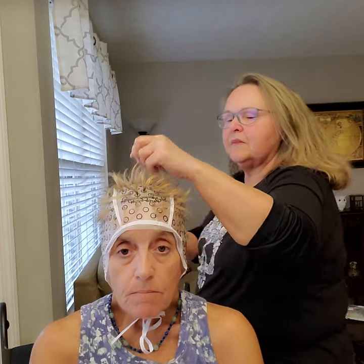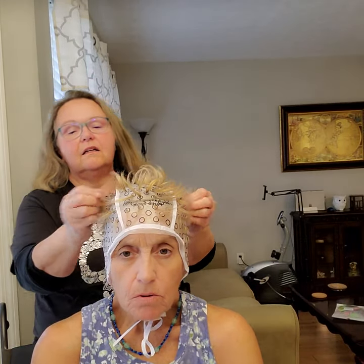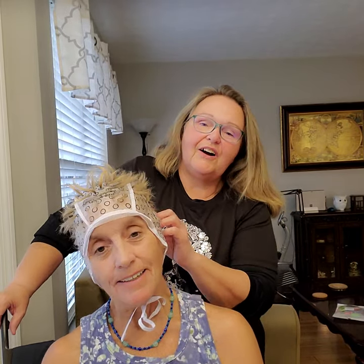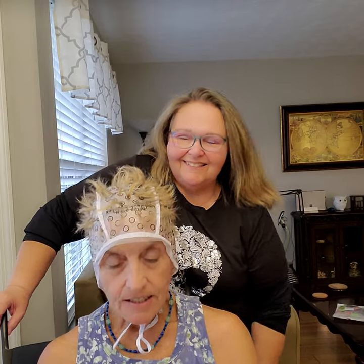Debbie's done a great job — she's pulled everything through. Look! I'm a new alien. All you hairstylists, I'm coming for your job. I got it down.